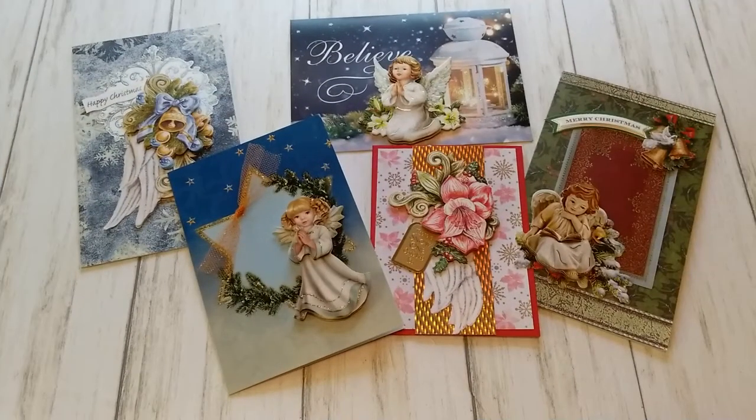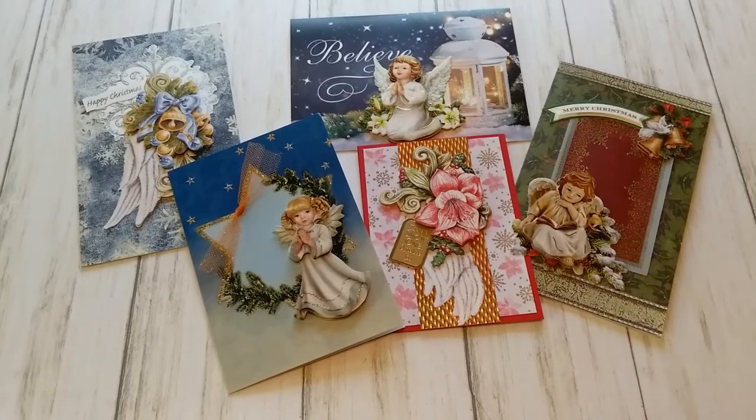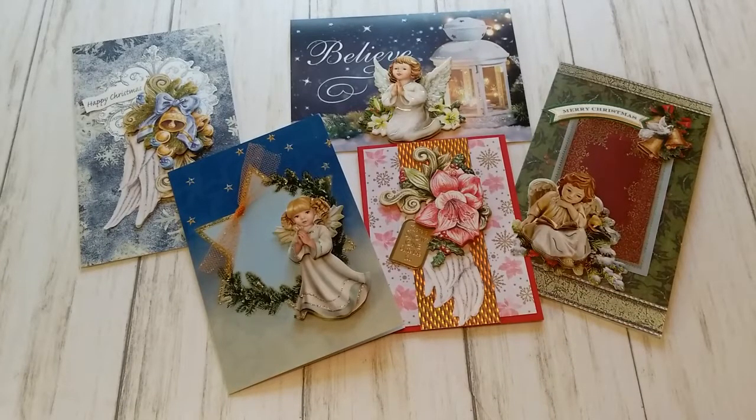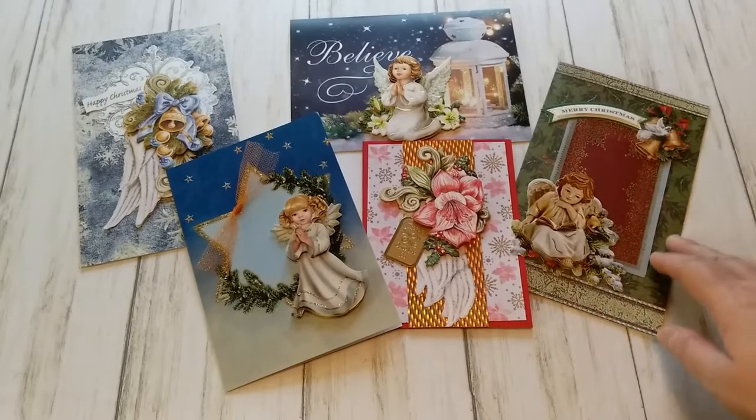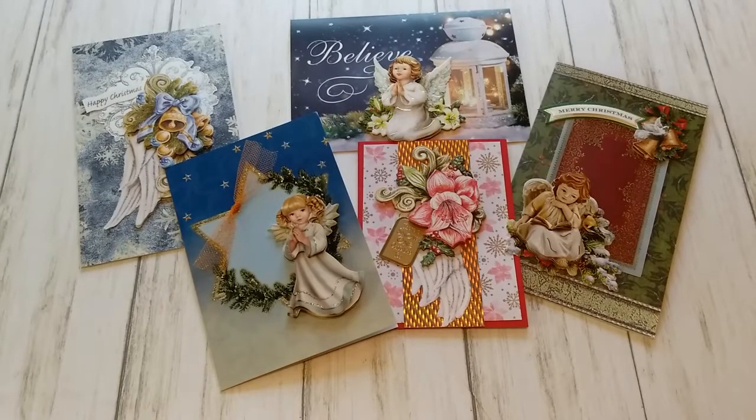I hope you like my cards with the angels on it. If so, please give me a thumbs up, and I would also appreciate if you subscribe to my channel so that you can see all the upcoming videos that I will create for you. Also, we have a Facebook group, the European Papercrafts Friends, that you can join so that you can show us what you create or get inspiration from all the other crafters who have joined us. Thank you so much for spending time with me today again — I'll catch you next time. Bye!